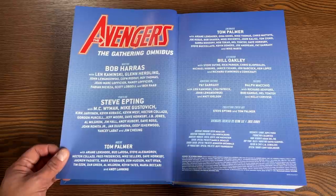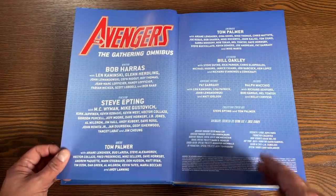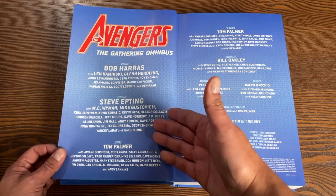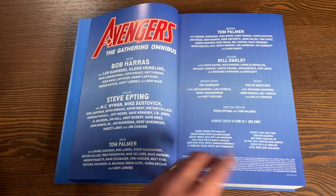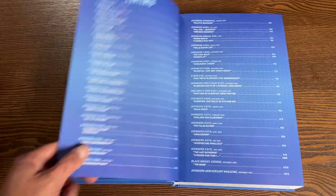We have the writing talents of Bob Harris, Len Kaminski, Glenn Herdling — just to name a few. I remember Roy Thomas writing some of the issues. Of course you have Fabian Nicieza, Scott Lobdell, and Ben Raab when they have a crossover. Here are all the artists who helped out with the inks and pencils, but mainly it is Steve Epting and Tom Palmer. Tom Palmer actually supplies the colors as well. Bill Oakley is the main letterer.